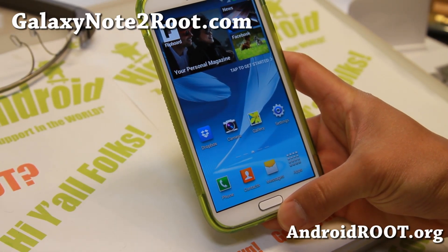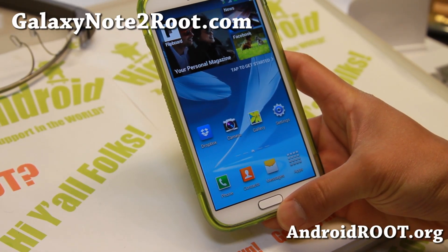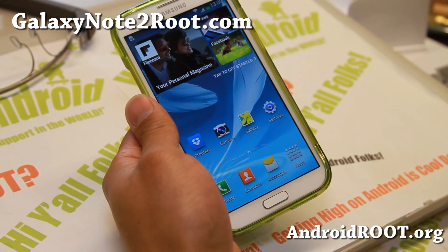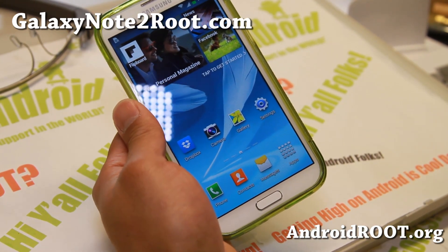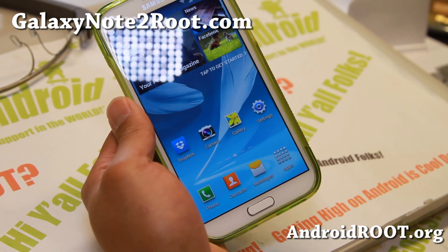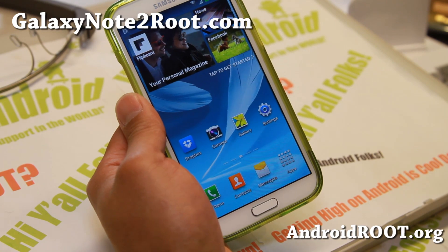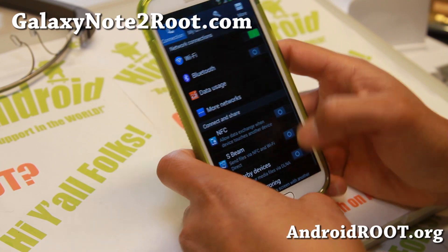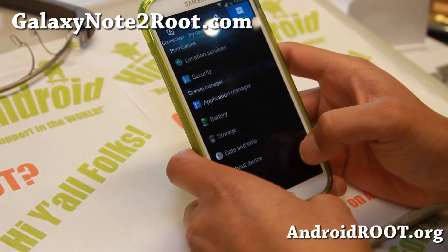Hi folks, I'm Max from GalaxyNote2Root.com for this week's ROM of the week for the GTN 7100. Do check out this awesome ROM called Tigra ROM. Anyway, this ROM is pretty awesome — it's based on the latest Android 4.3 leak and let me go ahead and show you.